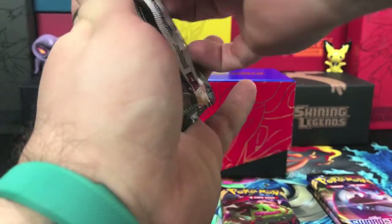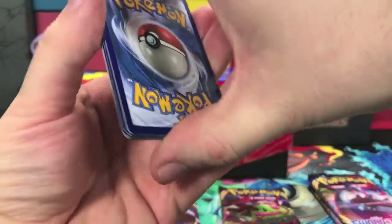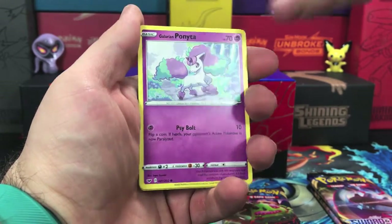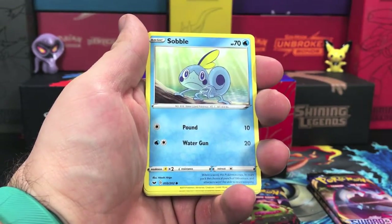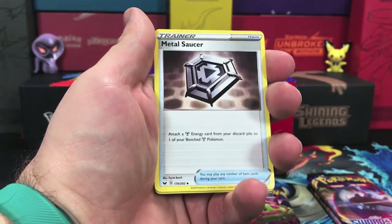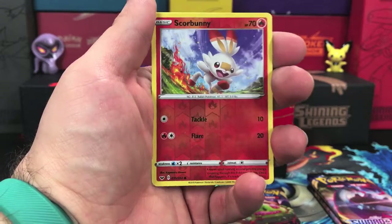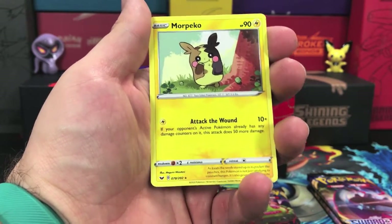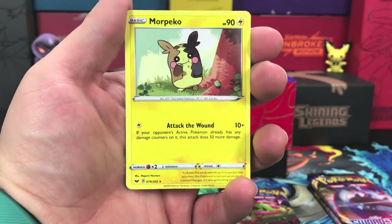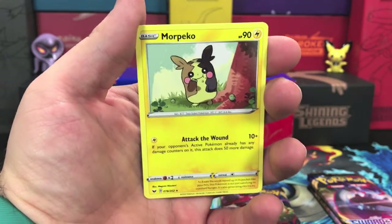Our second pack. Starting this one off with a Boltund, Salandit, Galarian Ponyta, Minccino, Sobble, Rubber Energy, Salazzle, Metal Saucer, Rotom Bike — reverse holo is a Scorbunny, a common — and our rare: I love this artwork, got a cute little Morpeko just eating some berries there so that he doesn't go into his angry hangry form. I like that one.